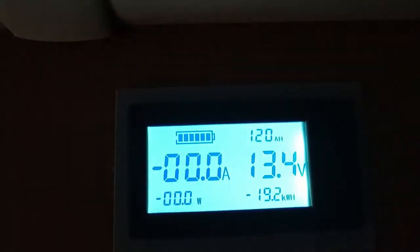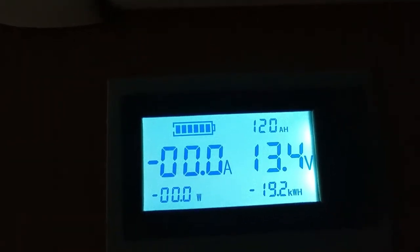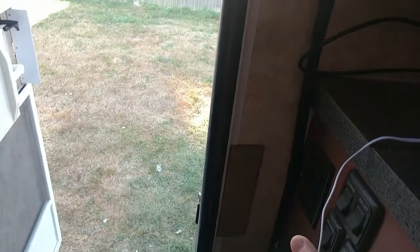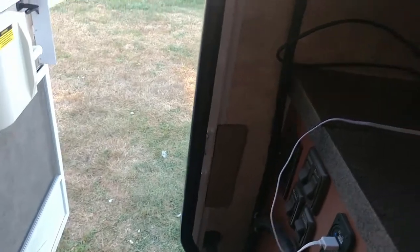I'm going to turn everything on. You can see right now we're drawing pretty much nothing — the only thing pulling power right now is this video camera I've got in here. I'm going to flip all these switches on everybody but the porch, turn the TV on, turn all these lights on, and the fan — the fan draws a lot of energy — so we'll turn that on.